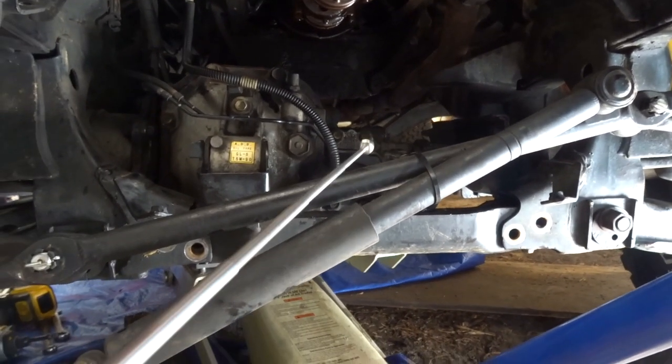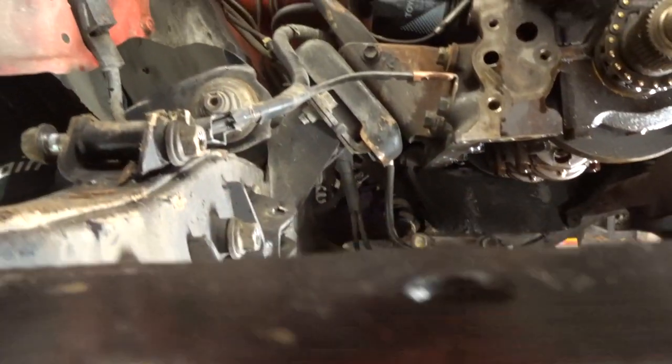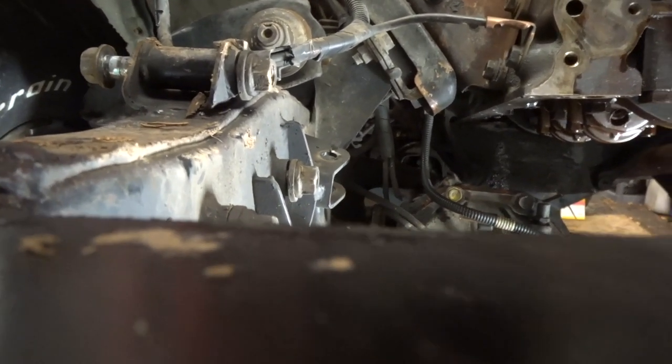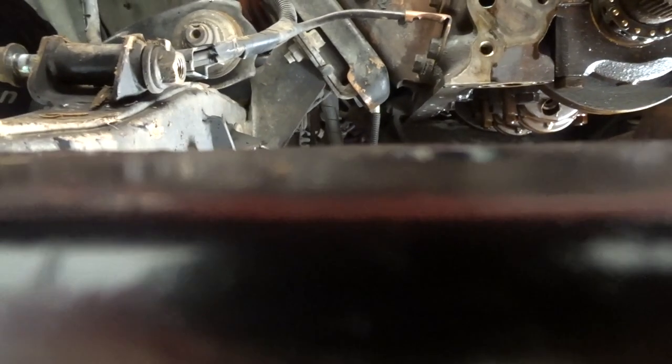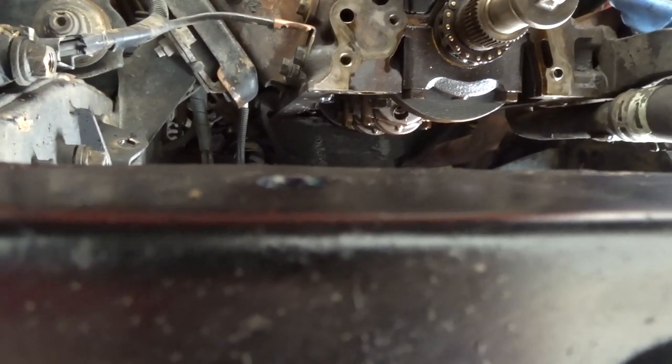Then I went and removed the two mounts that hold the differential. Next thing you want to do is remove the two bolts that hold the differential to the frame. They are 19 mil, and they go right here and right here — they go vertical up.